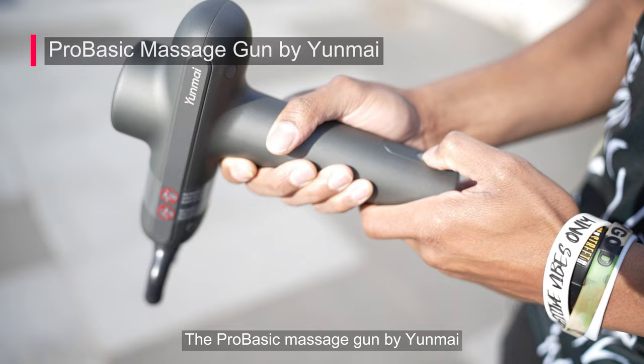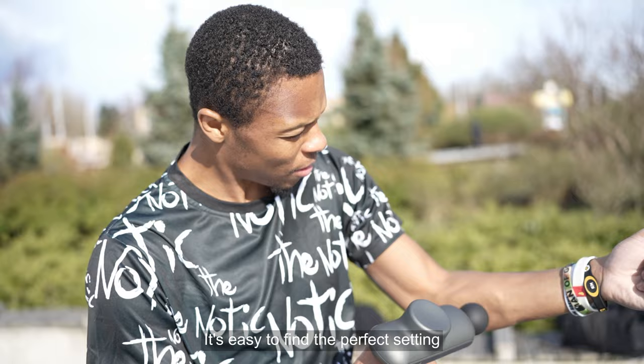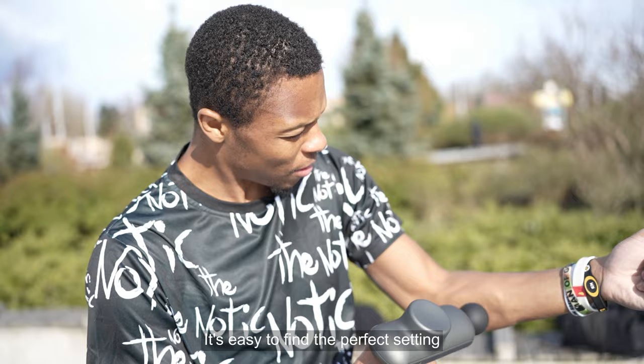For muscle recovery and warm-ups, the Pro Basic Massage Gun by Yunmai has three different speed settings and four interchangeable massage heads. It's easy to find the perfect setting to relieve muscle knots and soreness.